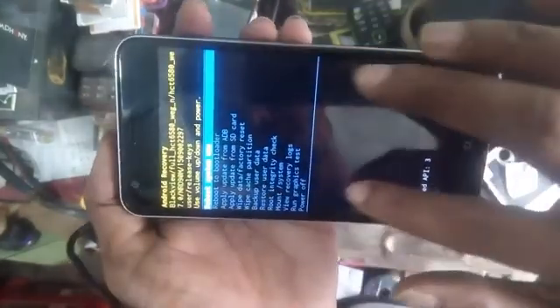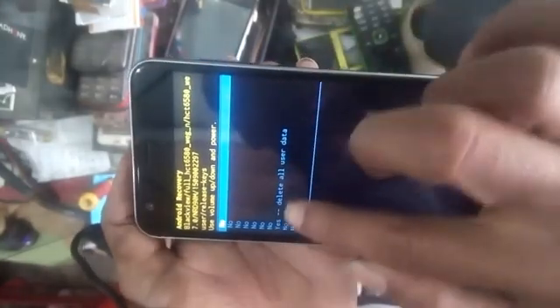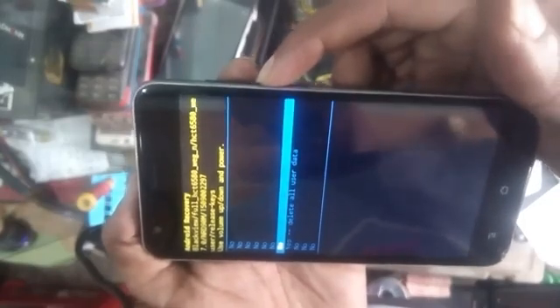One of the options is wipe data and factory reset. Press power again. It says delete all user data — press volume down button, then press the power button.